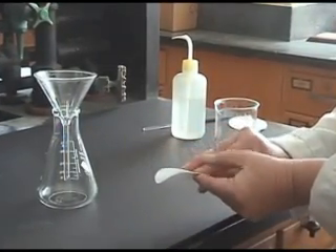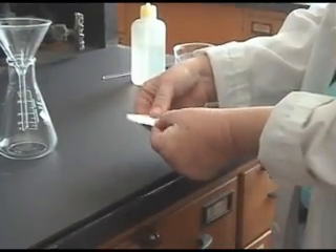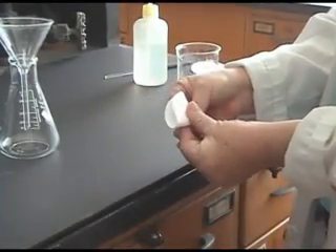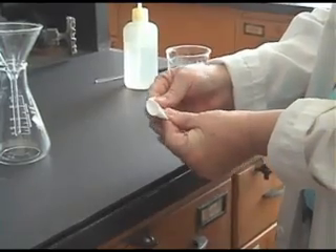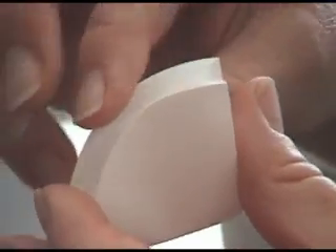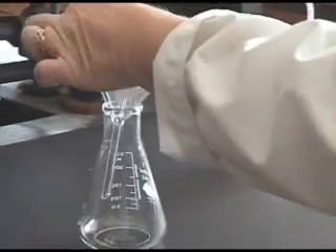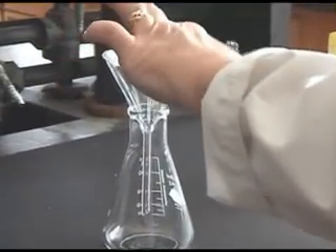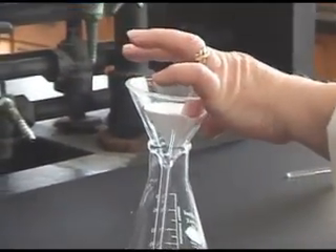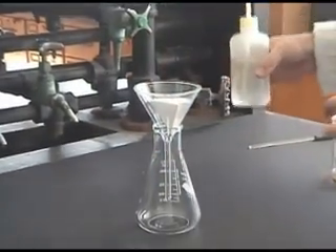You begin by folding the filter paper in half, and then folding it in half again. The filter paper is placed in the glass funnel so that the filter paper is just short of the rim of your funnel. Open your filter paper to form a cone, and wet it with a few milliliters of solvent.